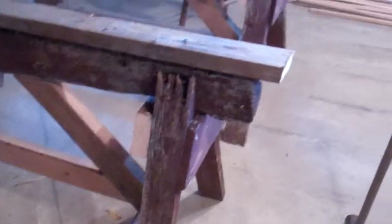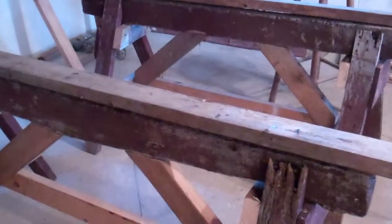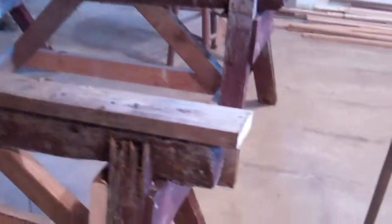Here are some sawhorses. I thought I'll just take the opportunity to show these. I actually think in the painting The Last Supper, Jesus and the disciples are sitting at a table that is resting on sawhorses.